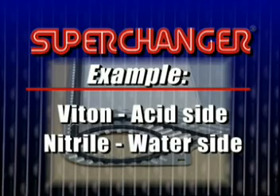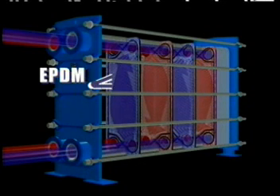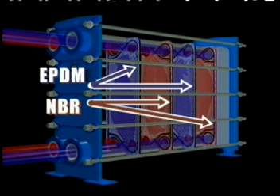Each plate has contact with both fluids in a superchanger unit. One fluid travels across the plate, while the other fluid passes through the gasketed portholes. In a mixed unit, each plate will have two materials. For example, the fluid traveling across the A plate requires EPDM perimeter gaskets, while the fluid on the B plate requires NBR perimeter gaskets.